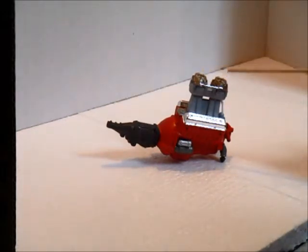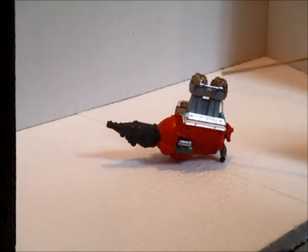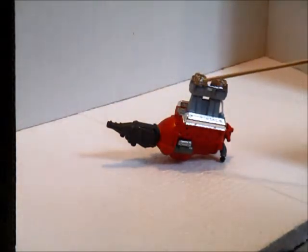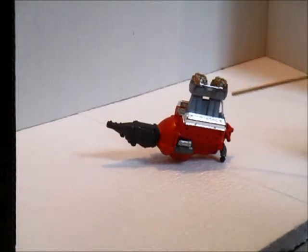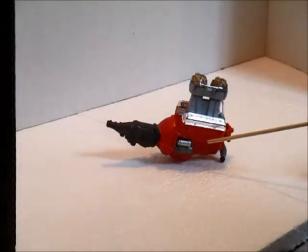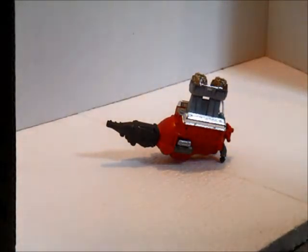The carburetors were chrome and I sprayed them with a light gold right over the chrome, just to give it a little bit of bling. Then I took the gold off of the fuel rail and I'll run a fuel line down to the fuel pump. The starter solenoid I'm going to drill out, and then I'll run battery cables — the positive battery cable up.